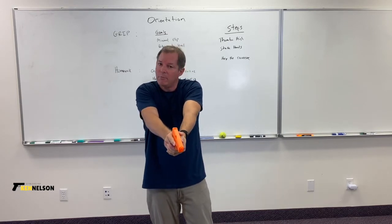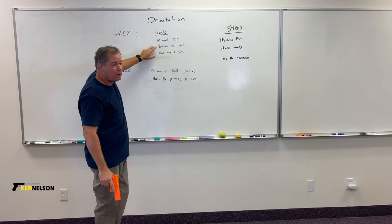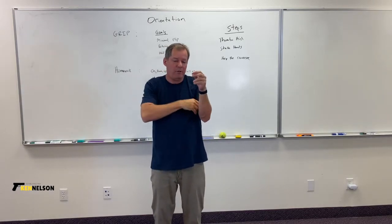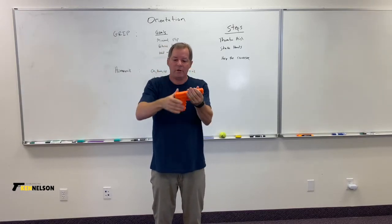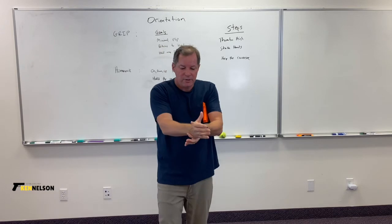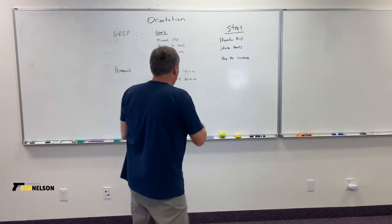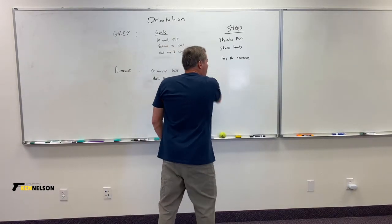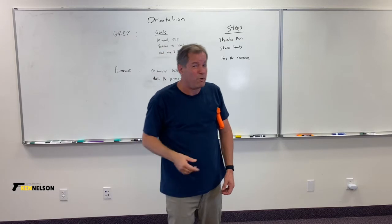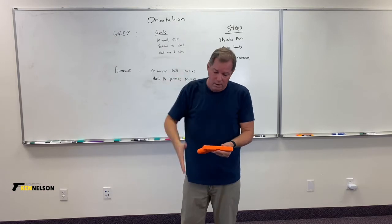Now we want to build that spring that minimizes flip and returns the gun to level. The spring is built two ways: by pushing up into the tang and pulling down with the bottom fingers, and by stiffening the wrist. To stiffen your wrist, think of the wall drill from the previous video — you can't do it with a floppy wrist. Another way: think of shaking hands. A floppy-wristed handshake is weird, so shake hands with the gun.